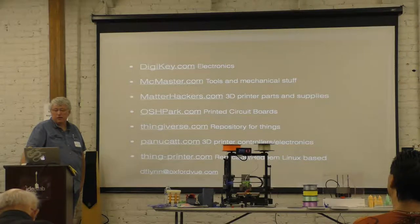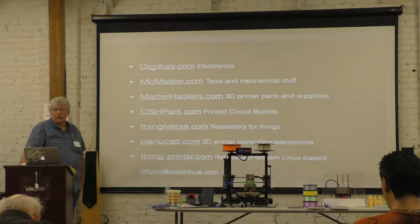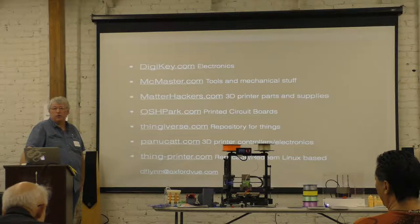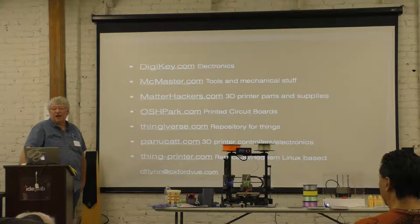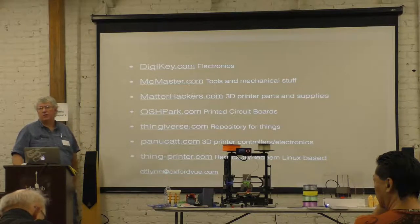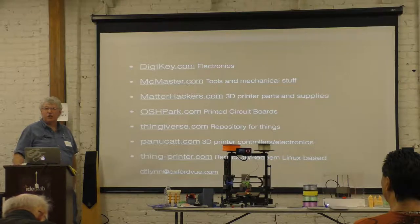My latest printer computer is from thinkprinter.com, which did a cable setup — basically a full Linux computer on a cable. You run Linux and have your 3D printer actually running the OctoPrint software on the printer, which is kind of cool. So we have a standalone Linux platform that is a 3D printer controller.